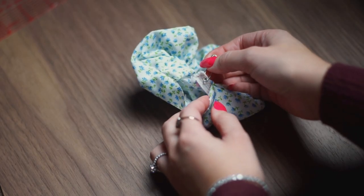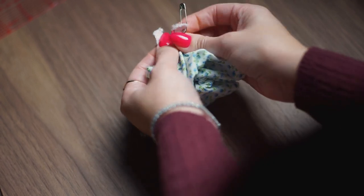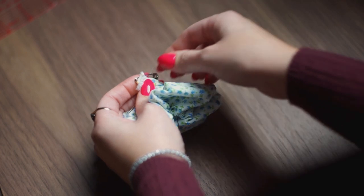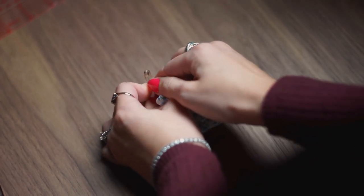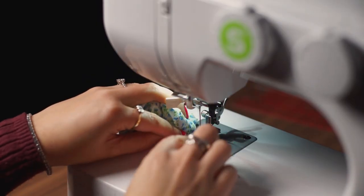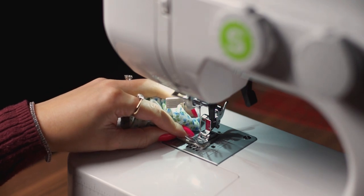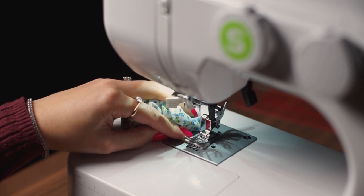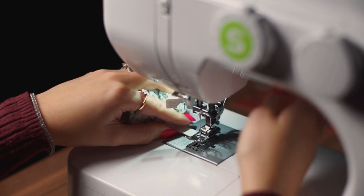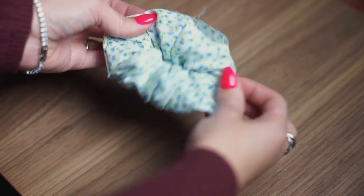Locate the other end of the elastic and line those two ends up. Push the scrunchie back so you can get a clear grasp of the elastic and remove those safety pins. Make sure the scrunchie is pushed back so you can clearly grab the elastic, then take it over to the sewing machine and sew back and forth from one end to the other — back and forth several times — to secure your elastic band so it doesn't snap open when you put your scrunchie in your hair. I like to go back and forth about six times to make sure it's super secure.